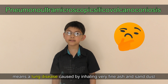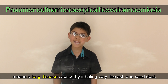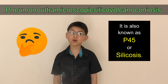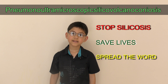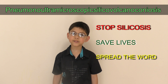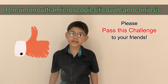I hope you had fun doing something different today. Pneumonoultramicroscopic silicovolcanoconiosis means a lung disease caused by inhaling very fine ash and sand dust. It is also known as P45 or silicosis.